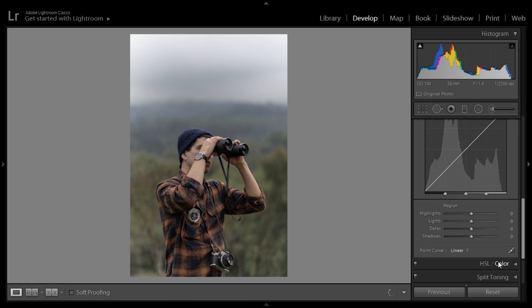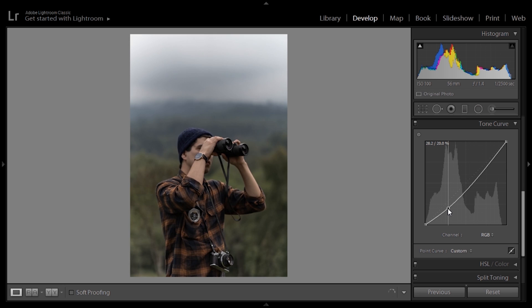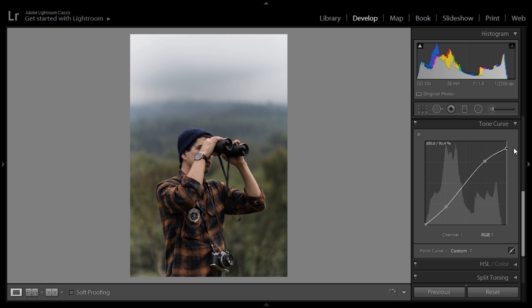Next up comes the important part — the tone curves. We're going to do a lot of movement here. First thing is to make a simple S-curve: move the shadows up, move the highlights up. Then the whites I'm going to desaturate and fade them away — right around there. Meanwhile the blacks, we're going to do the same, not too much, just around there, so they're not pure blacks or completely saturated.